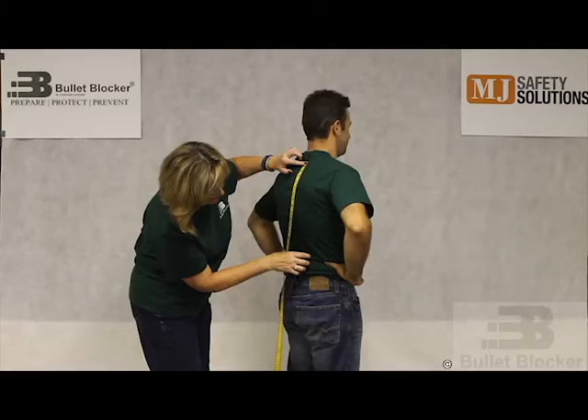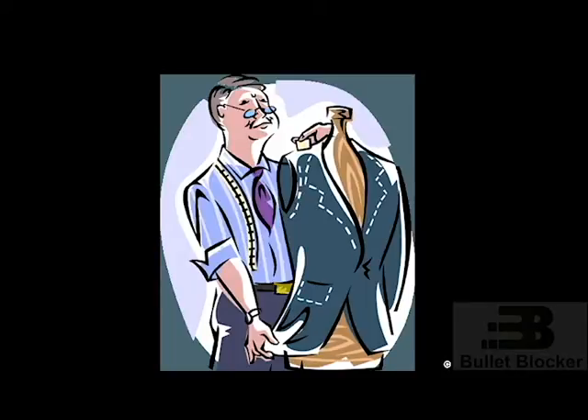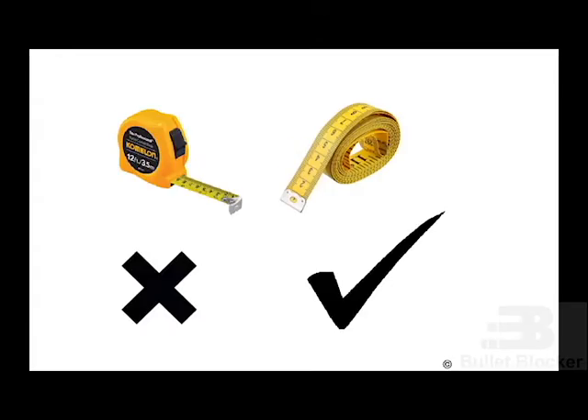In order to receive the most accurate measurements, it is recommended that you have a friend or family member in charge of taking the measurements. If you find yourself without a second person to help, it is highly recommended that you go to your local tailor, as they will be able to help you with your measurements. The only tool needed to properly measure for a Gabriel vest is a tailor's tape measure. Carpenter measuring tapes can lead to false measurements due to their stiffness and inability to conform to the body.